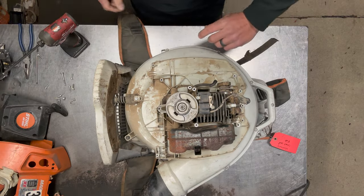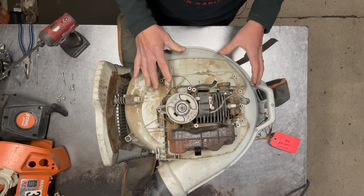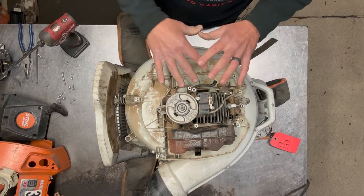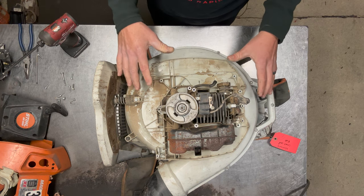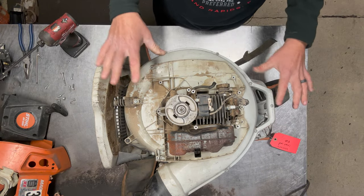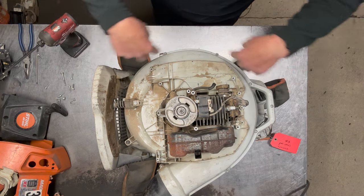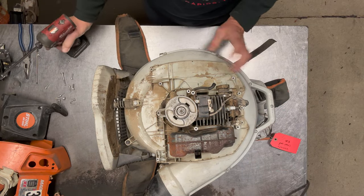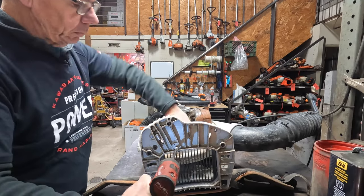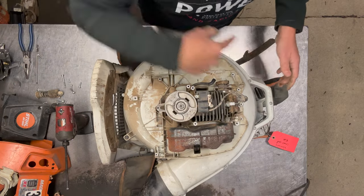Now I'll go ahead and start undoing the volute itself. The nice thing about the BR800 versus the BR600s — with the BR600 and 700s you have to take the whole blower off of the frame itself and then split the volute that way to gain access. They changed that design with the BR800. Now all the screws are on this side of the volute, so you just leave half of the volute on the frame and undo the screws you see on this side, then take the whole engine off. I'll take this bottom mount off first.